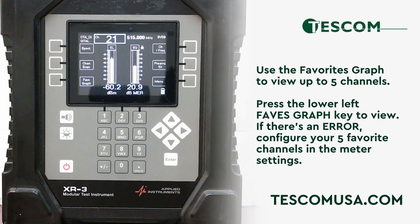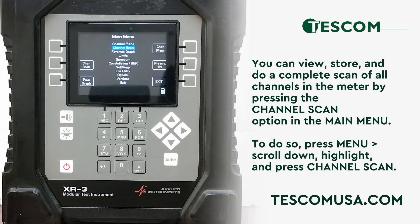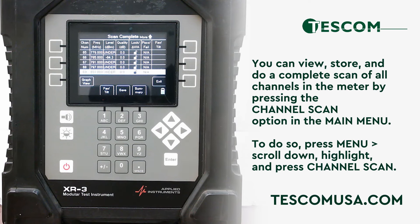You can view, store, and do a complete scan of all channels in the meter by pressing the channel scan option in the main menu. To do so, press menu, scroll down, highlight, and press channel scan. The meter will then start scanning all the channels. Once the scan is complete, you can save the scan by pressing the save key in the lower portion of the screen.